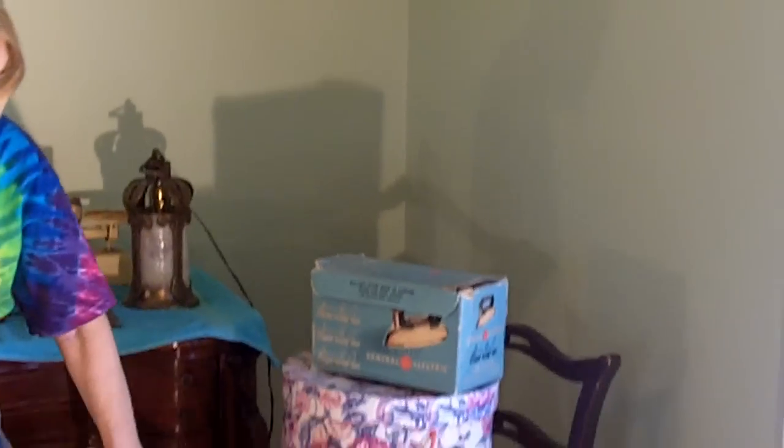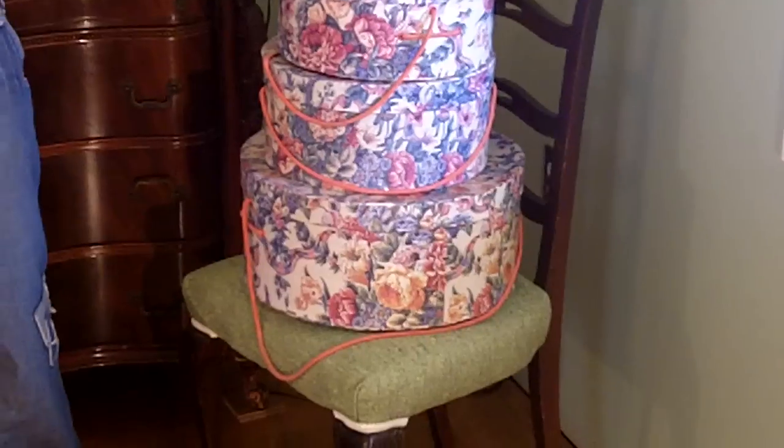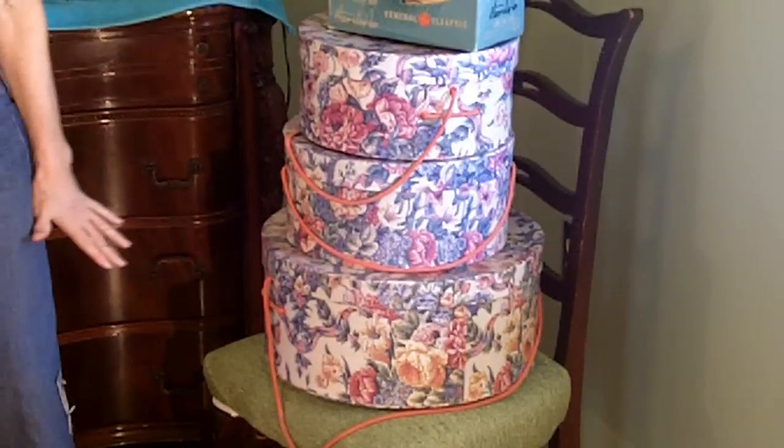Starting off over here, I got three — they're not that old, but they're nice for storage and for display — hat boxes. I paid $2 for the three of them.